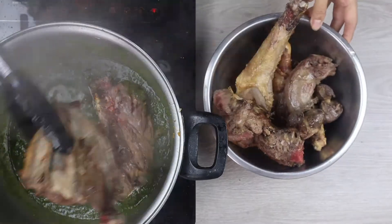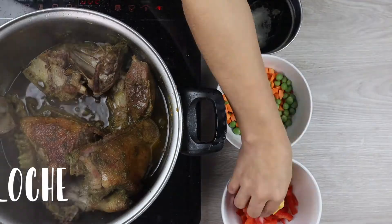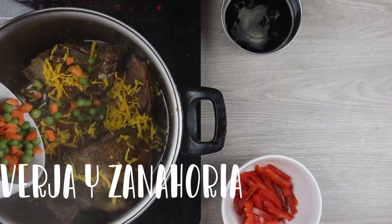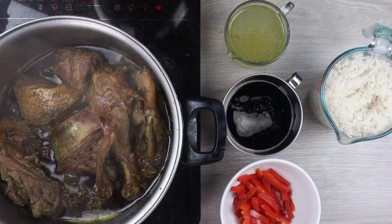Y agregaremos nuestro pato para terminar de cocinarlo. Una vez que esto ya esté cocido agregaremos el zapallo de loche, las alberjas con la zanahoria, y lo dejaremos cocinar por al menos 10 minutos más.